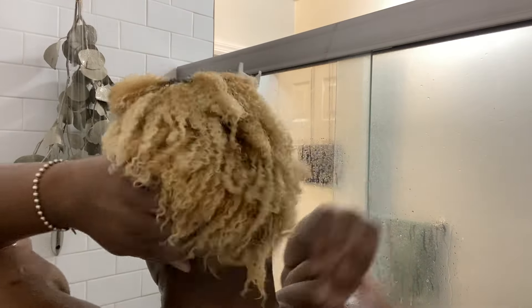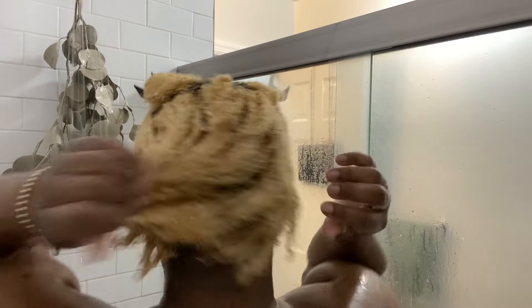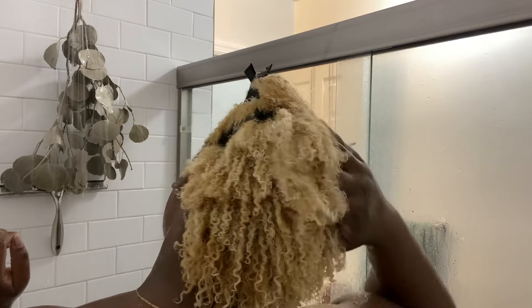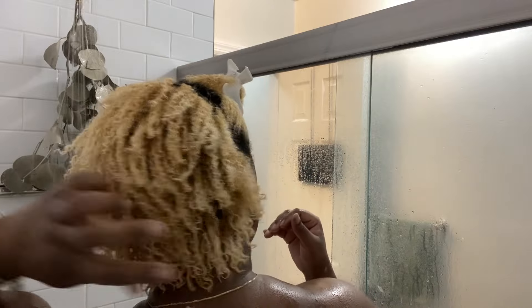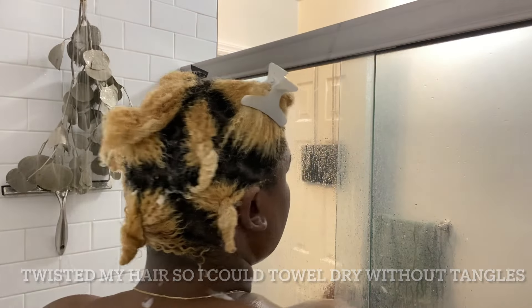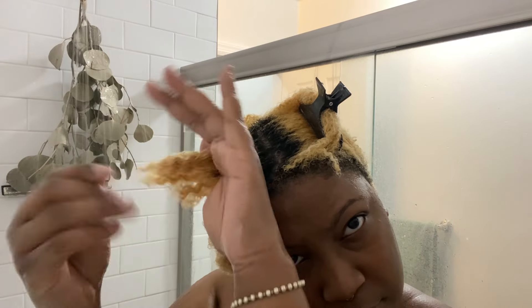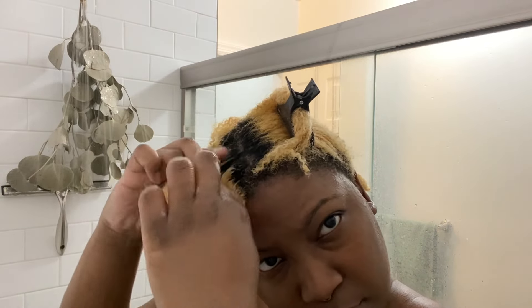While applying the leave-in, I wanted to quickly talk about the brand Pardon My Fro. Until I saw this line in CVS, I had never heard of them. When I looked them up, it looks like they started as a home decor and apparel line and more recently got into hair care. I don't see many people talking about this brand, but I'm excited because it is a Black-owned brand. The packaging is gorgeous — there's an impression on the side of a woman with an afro. When I bought the products I thought, hey, if these don't work, at least I have new decor.